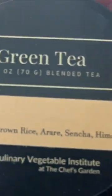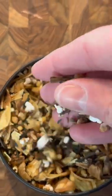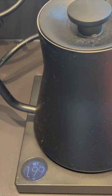Making this really yummy green tea with oat milk cambric. This green tea is really special because it has parsnips, brown rice, buckwheat, thyme, amongst some other really yummy spices.